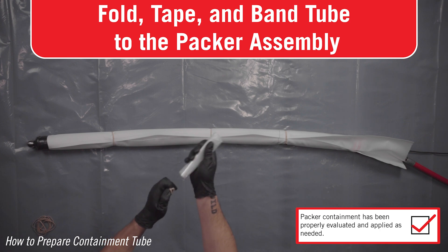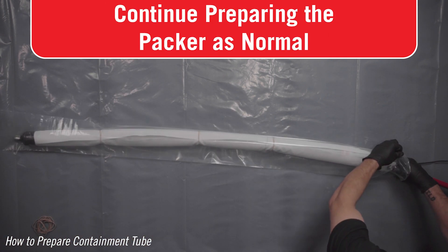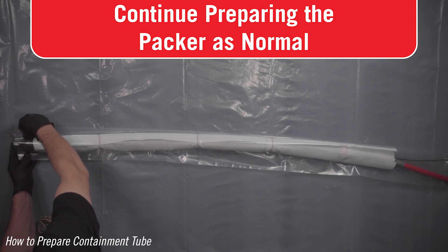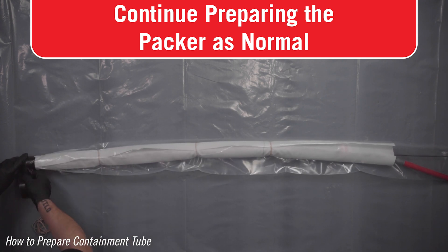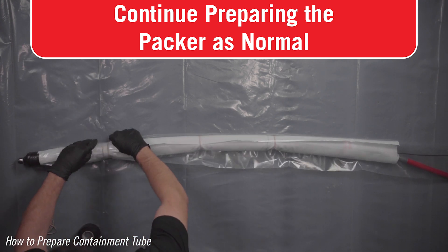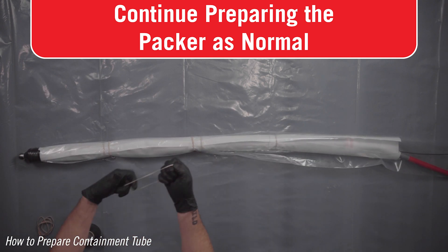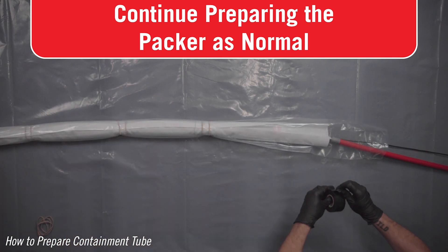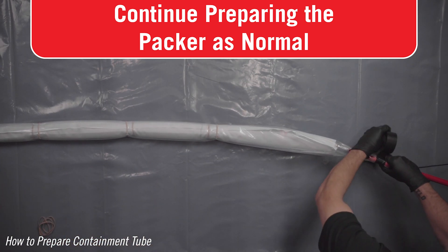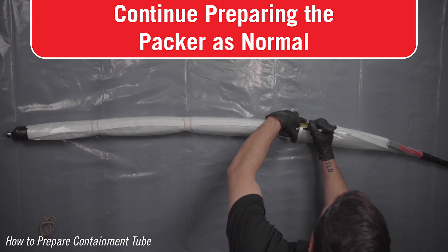If applying a patch less than full length, the tube can extend more than 4 inches underneath the end of the patch, but no less. Continue building out the packer as normal by installing the packer sleeve. When using a containment tube, do not tape the containment or packer tube to the back of the packer — only tape the packer tube to the red push rod behind the containment tube.